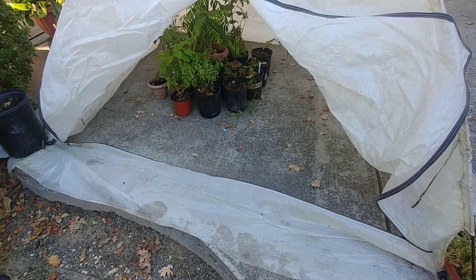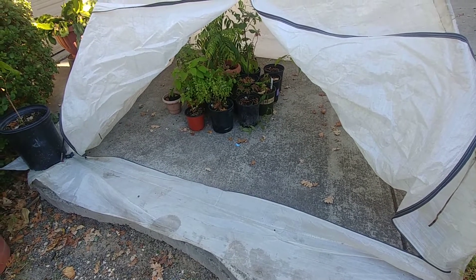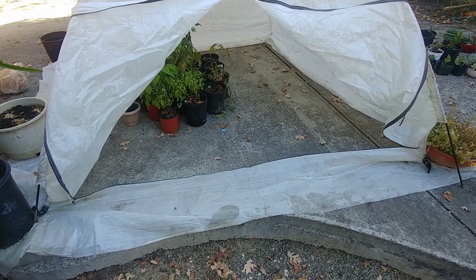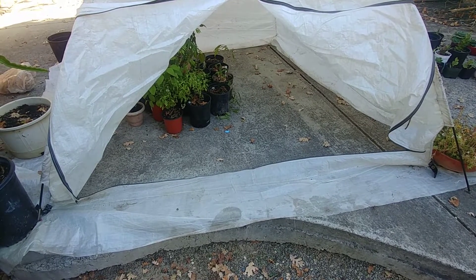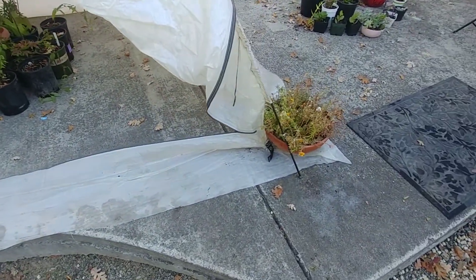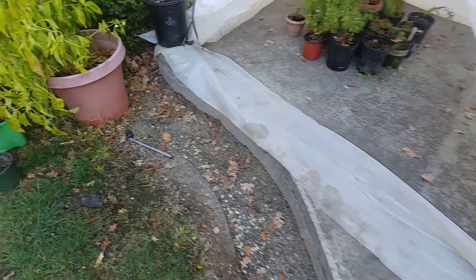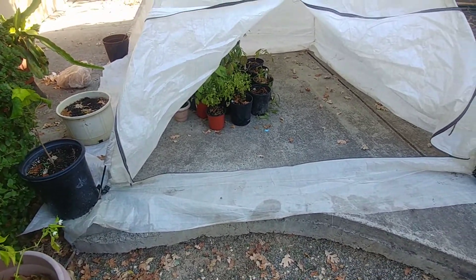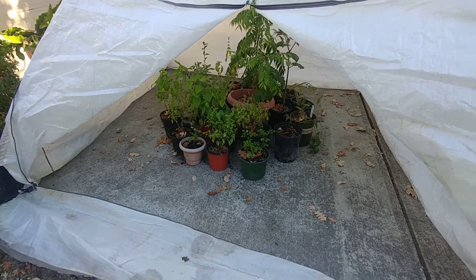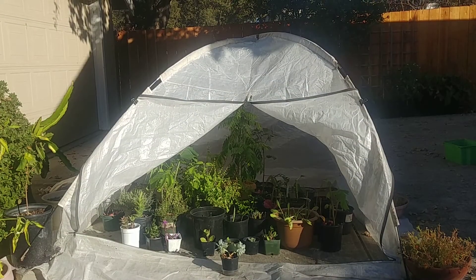The concrete will store heat in the daytime and provide some heat to the plants at night. One thing to note: if you're putting the tent on concrete, you cannot use stakes to keep it in place because it will just fly away in the wind. So I've put planters on the corners to hold it in place. If the tent were taller, you could even put racks inside to fit more plants.